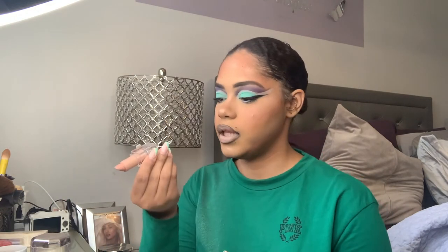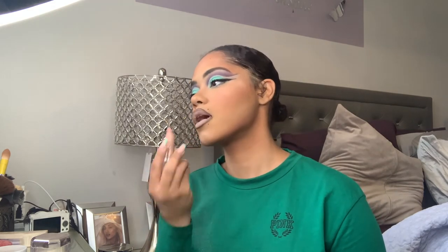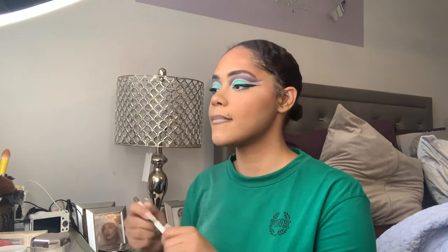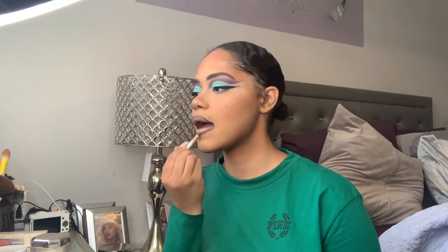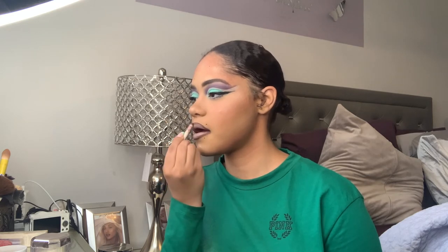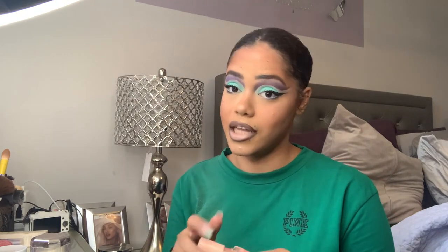Then I'm gonna go into the center with my KKW Beauty lipstick in shade Nude One. And lastly, I'm just going to add my ColourPop Luxe Lip Gloss in shade Electric — I think this is from one of their newer collections. I absolutely love it.